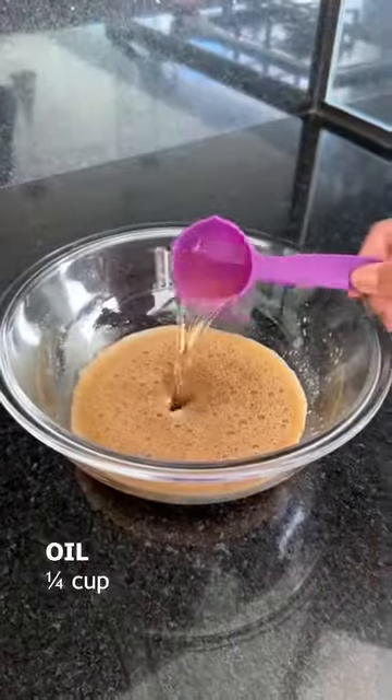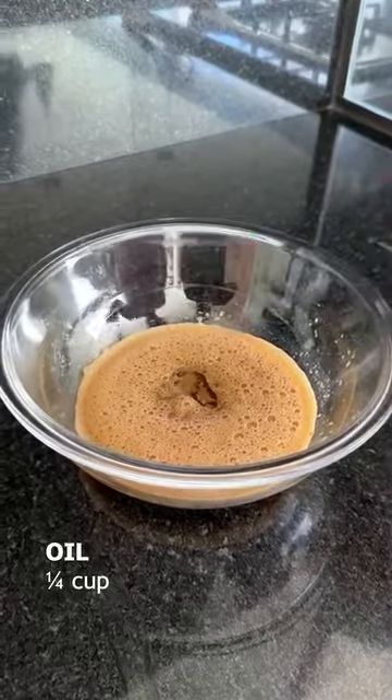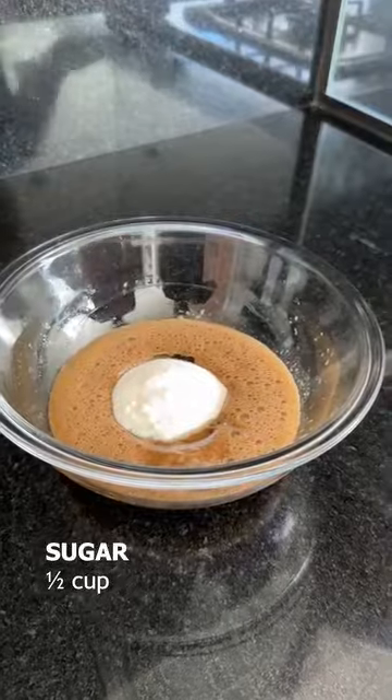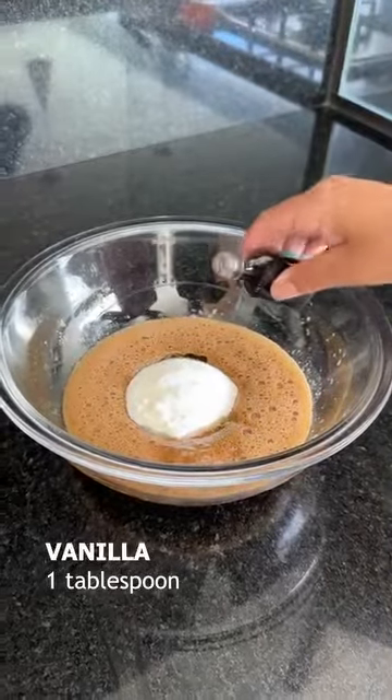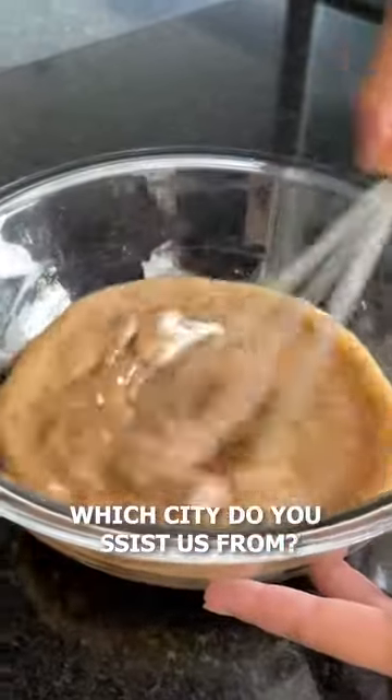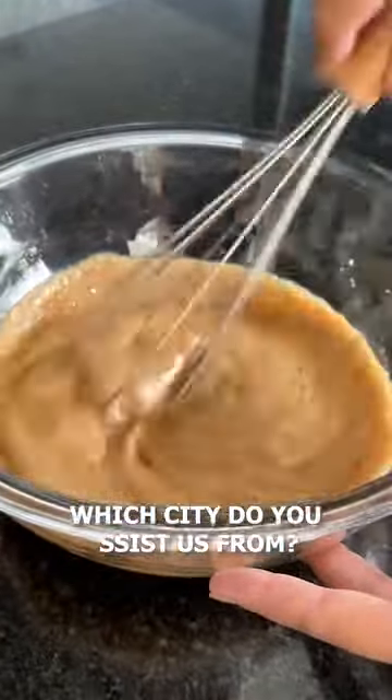Now I'm going to add a quarter of a tablespoon of oil, half a cup of sugar, and a tablespoon of vanilla extract. And guys, let me know where you're watching from so I can send you a big kiss when I'm done here.